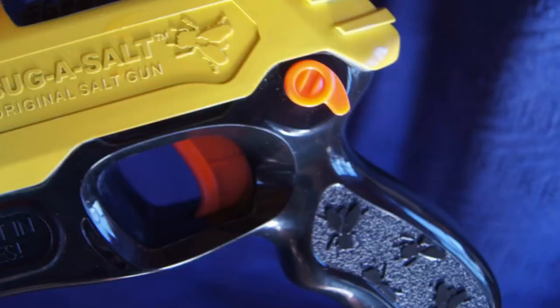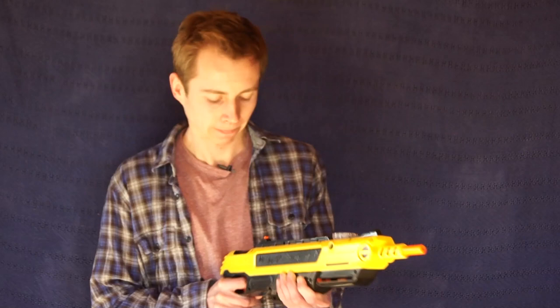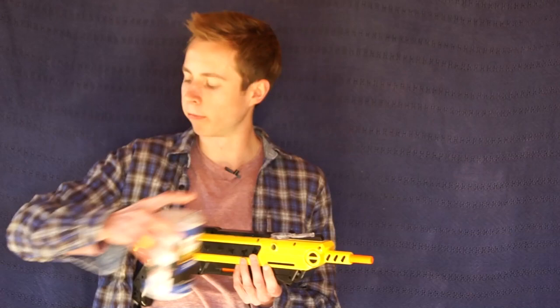It's called the Bug Assault - fire your fly swatter - and it basically is just that, a fly swatter that you can fire. Instead of bullets, it fires regular table salt, which you put into the magazine right up here. Just a thimble full of it will give you enough to shoot all day long.